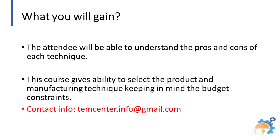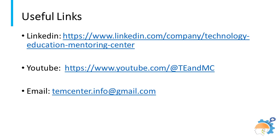Interested parties may contact timcenter.info@gmail.com to book a slot for the course. Stay tuned for many other technology manufacturing courses and lectures. Important web links are flashed on the screen.